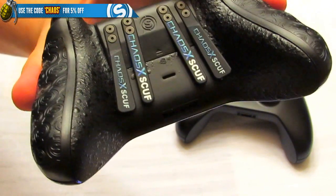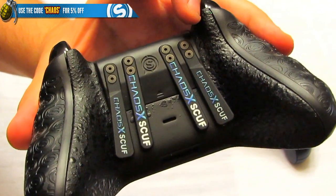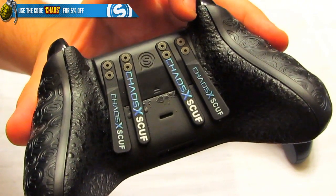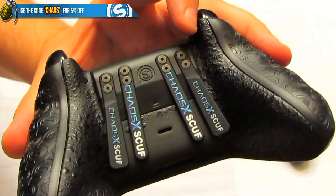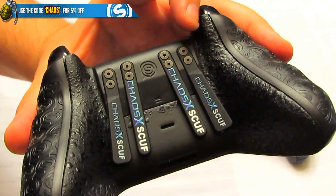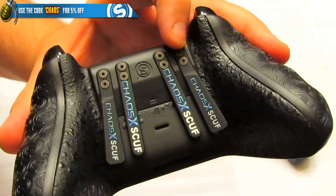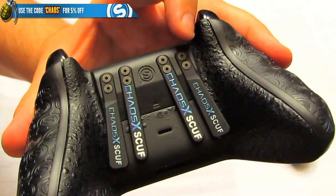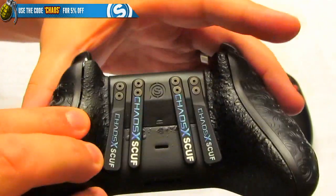The big feature is EMR — electromagnetic remapping — which nobody else is doing like Scuf does. You can remap this controller as many times as you want yourself at home, which is totally awesome. You can remap it to fit whatever type of game style you want to play. Also, weight reduction via removed rumble motors makes this thing light and ready to go.